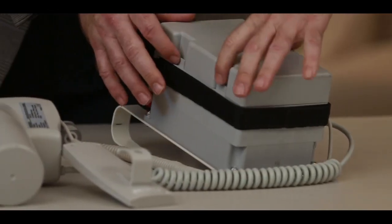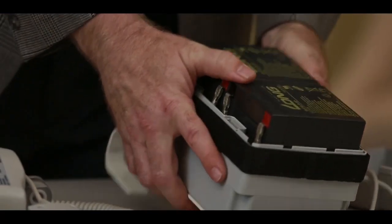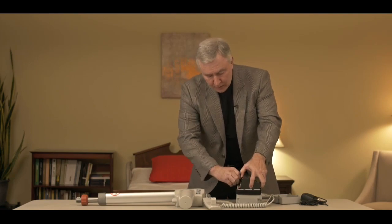There are two tabs located on the control box that you can squeeze and just lift the cover off, and inside you'll see the batteries. There are two individual battery cells that are wired together. These batteries are available from Best Care, your dealer, or sometimes locally. The batteries are probably the number one reason the system fails, but it's very easy to access them.